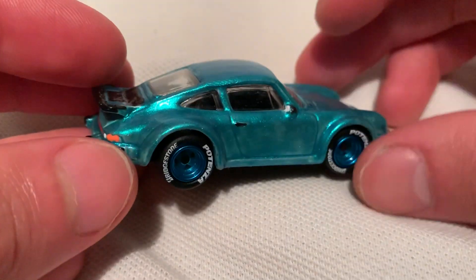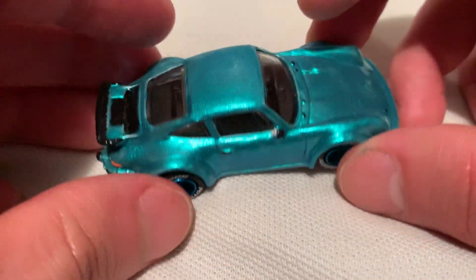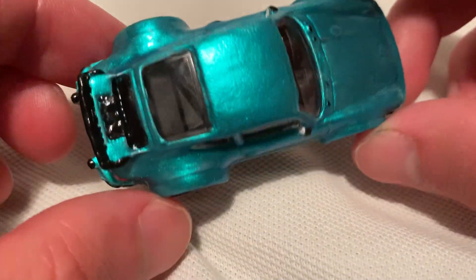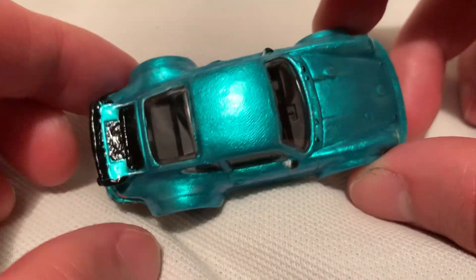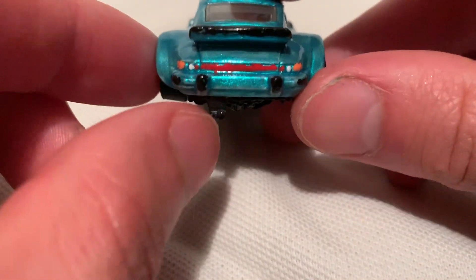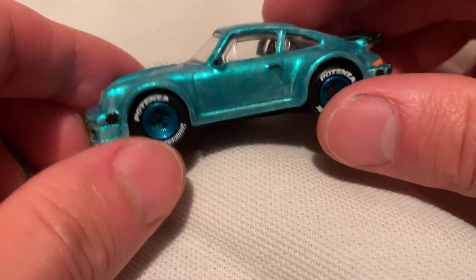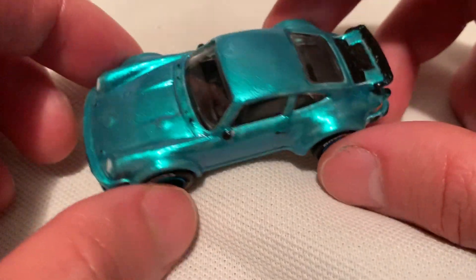So this of course is a custom — did it myself, so it's pretty amateur. You can see by my awesome paint job there — being a little sarcastic — there's quite a bit of, why don't we call it sloppiness. Not a good hand painter, but this is all done by hand, just hand painted it. There's actually nail polish used.